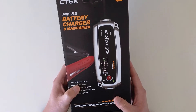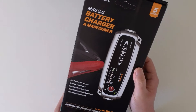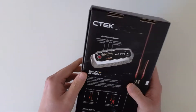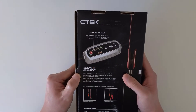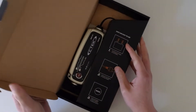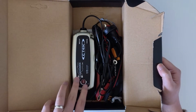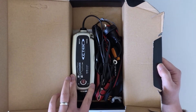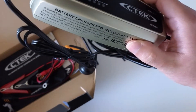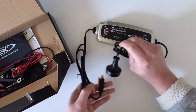For me that's not a big deal, so I took the 5.0. To my surprise this is also a newer package. In the future, instead of jumpstarting the car I'll first try to charge the battery, and once it's charged I can use this device to maintain the battery so it won't happen again.